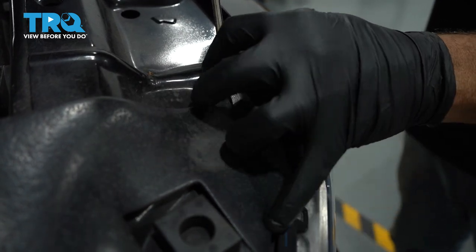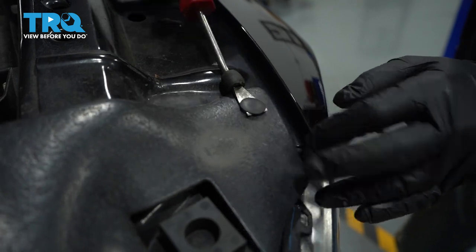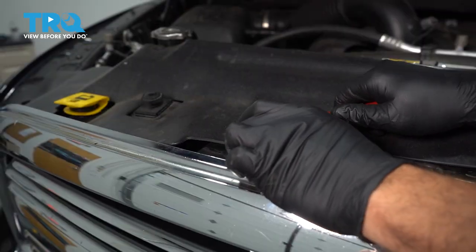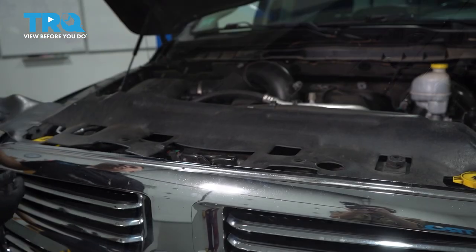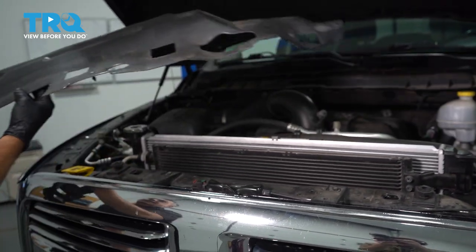Use our trim tool. We're going to remove all of these buttons across the complete cover here. We're going to pop our cover up. Once we have all of our buttons removed, go ahead and lift up the cover and set it aside.